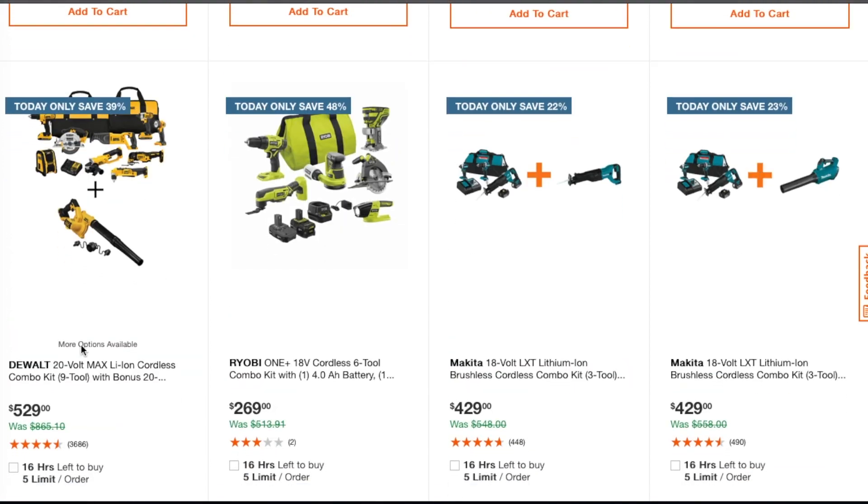This one is a nine-tool combo kit with a bonus job site blower for $529. Most of these are brushed tools, just to let you know. I've had DeWalt brushed tools and they've lasted forever, so $529 is not a bad deal if you don't want to spend too much money on an all-inclusive kit.